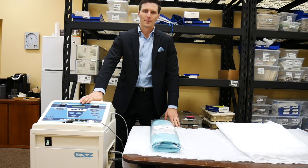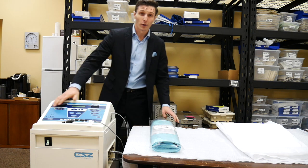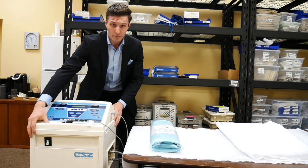Hello, my name is Grant Goossens. I am the sales director for MedQuest Medical, the exclusive distributor of GenTherm CSE products in Canada. I'm going to do a quick rundown on the Blanketrol 3 right now.